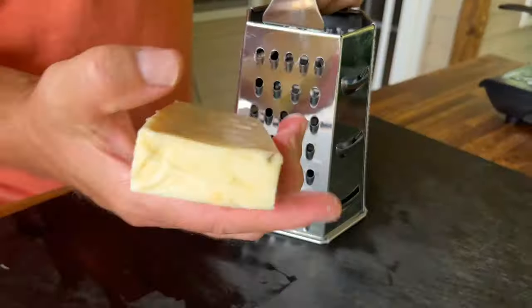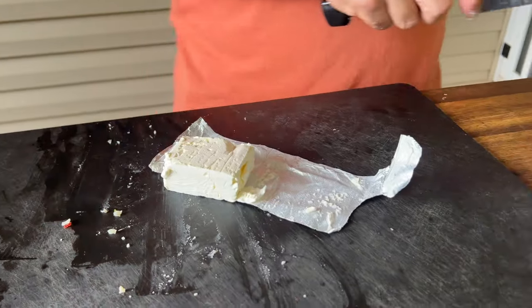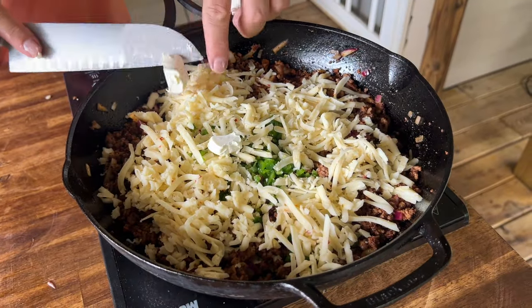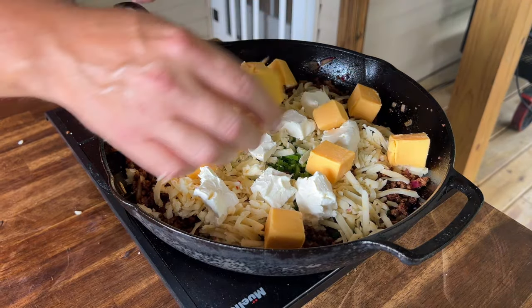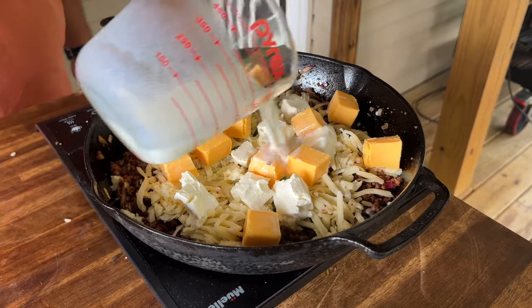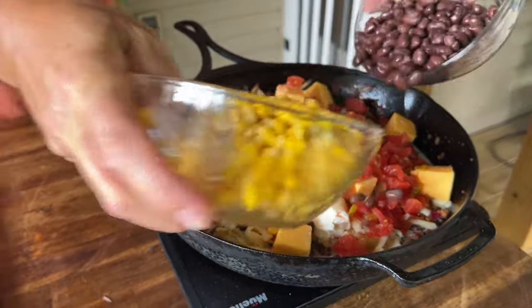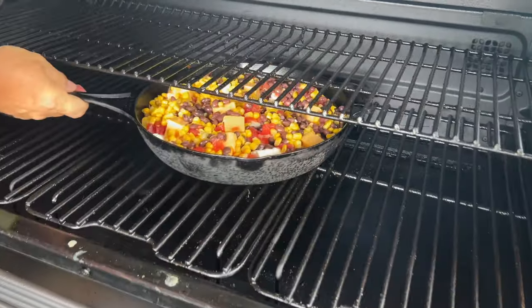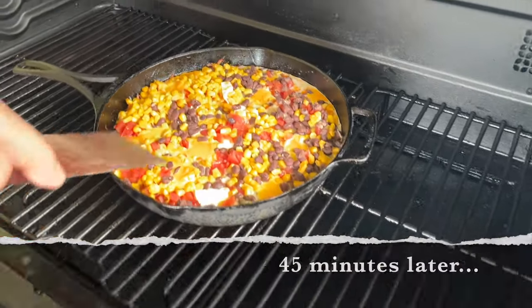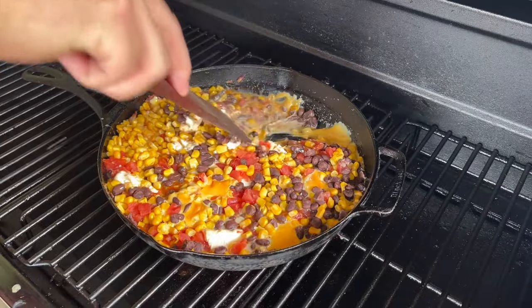Jalapeño in. One block of pepper jack, grated. Add your cream cheese. We've got our Traeger rocking around 250 degrees — on it goes. Just give it a stir. It's been on here for about 45 minutes. It needs to come up a little bit more in temp to melt that cheese.